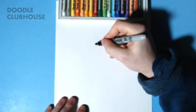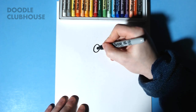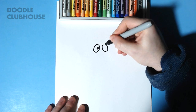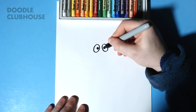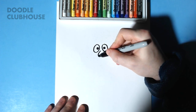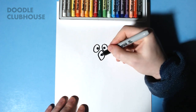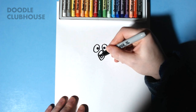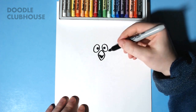Hey guys it's Doodle Clubhouse and in this video we're going to draw the penguin from Toy Story. We're going to start out with two oval shapes with two little black dots inside of them, and then a shape like that, sort of a black little triangle for his mouth.